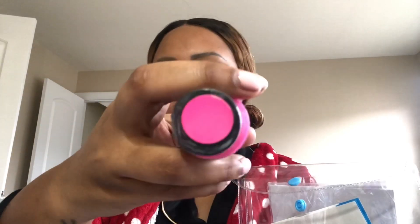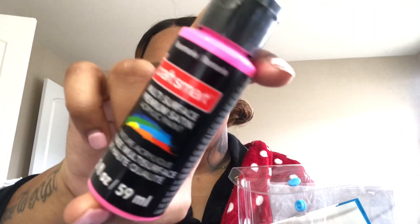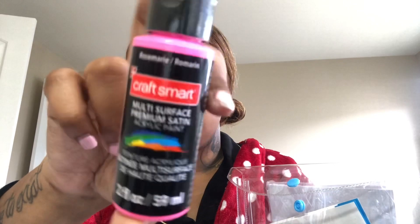They also have really affordable — I'm not gonna say cheap because cheap is not always good — really affordable quality paints too. I think this pink one was like a dollar or a dollar something, and it's a really good amount of paint for that price. I've used this brand before and it's really, really good.